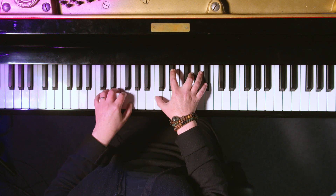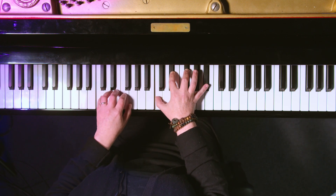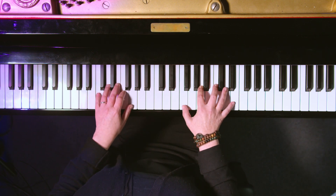Then we've got C minor seven, C minor seven flat five. Let's go to F.